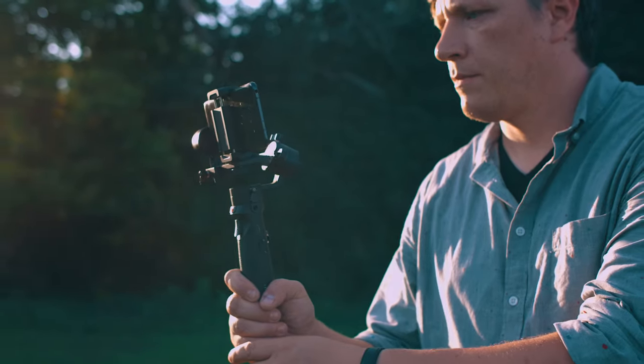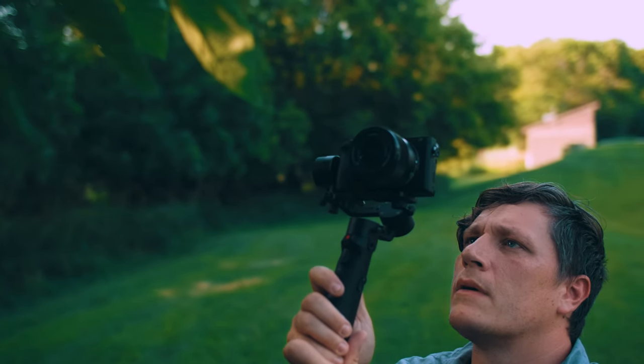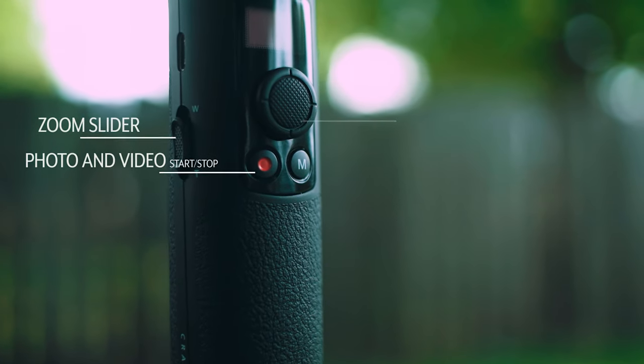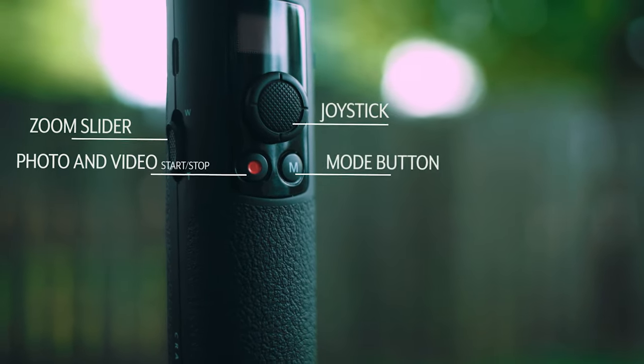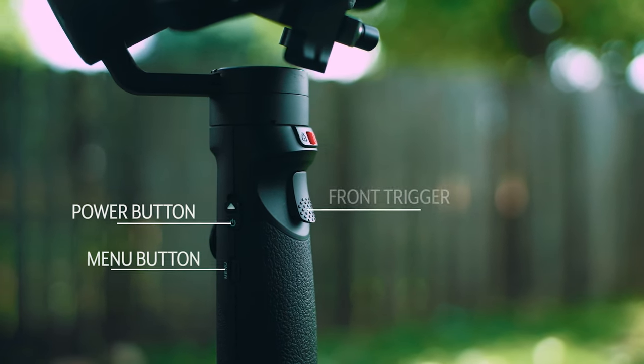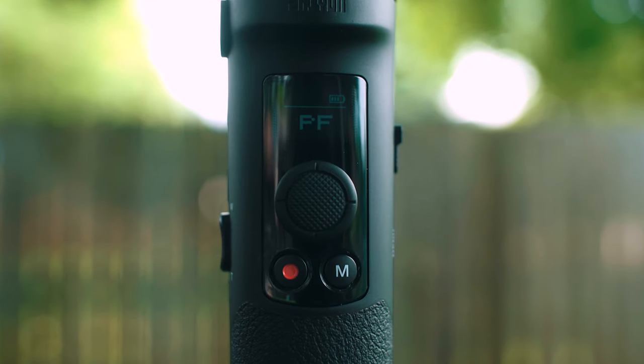The button layout for the Crane M2 is very convenient and easy to understand. We have the following buttons: zoom slider, the photo and video button, joystick, mode button, power button, menu button, and the front trigger. The Crane M2 also has a very bright and easy-to-read OLED screen, which allows you to see which modes you have selected. Wi-Fi and Bluetooth connection status, battery level, and various other parameters can all be viewed on this screen.